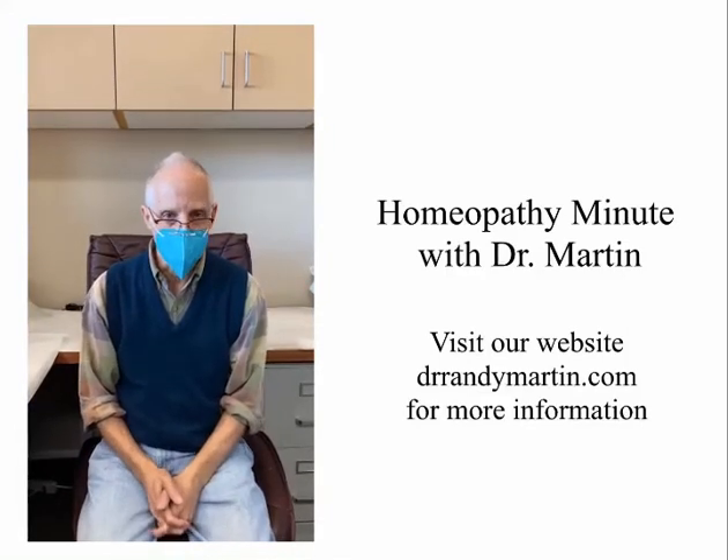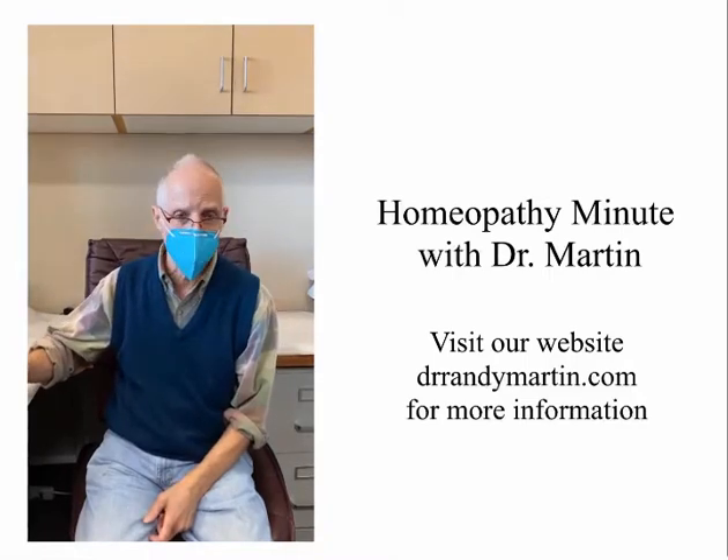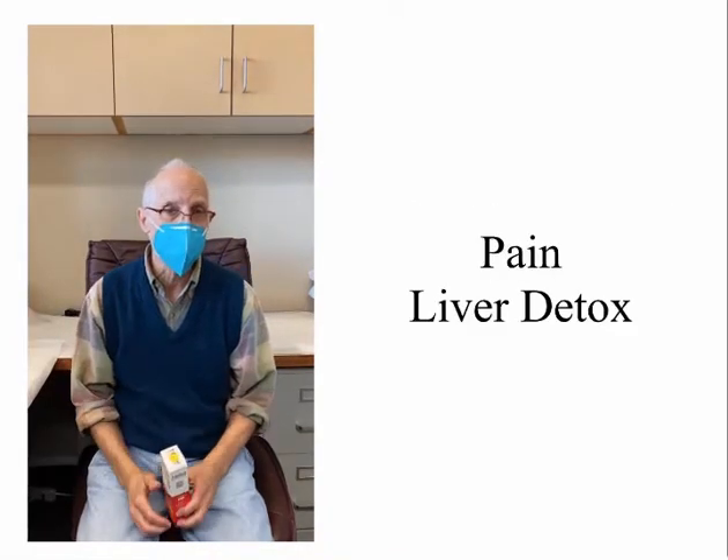Hi, I'm Dr. Randy Martin and this is your Homeopathy Minute. Today I'd like to talk about a few products for pain and liver detox.